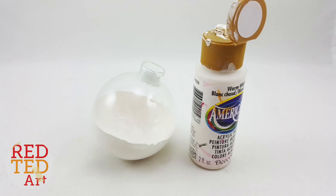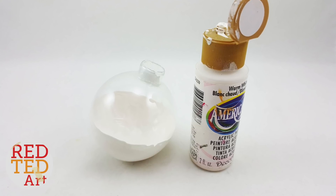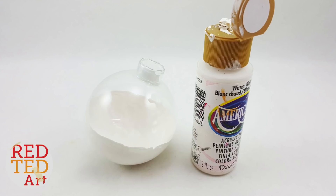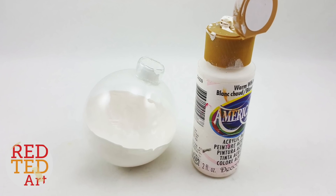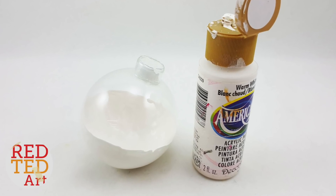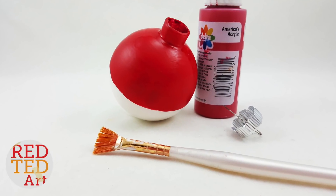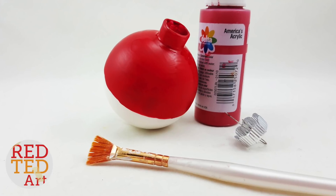First, remove the little top from your glass bauble. Then squirt in some white paint and swirl it around the bottom half. Don't worry if it's not exactly the bottom half, because we'll sort that out with the red next. Let it dry. Then take your red paint and paint around the outside of your bauble.